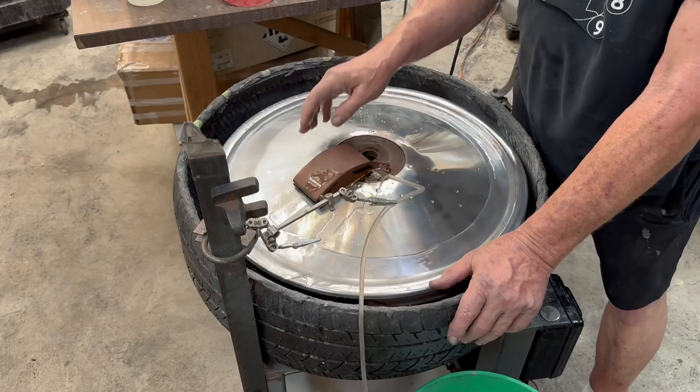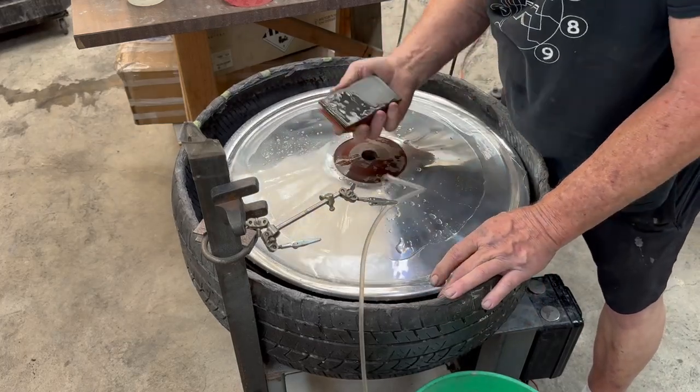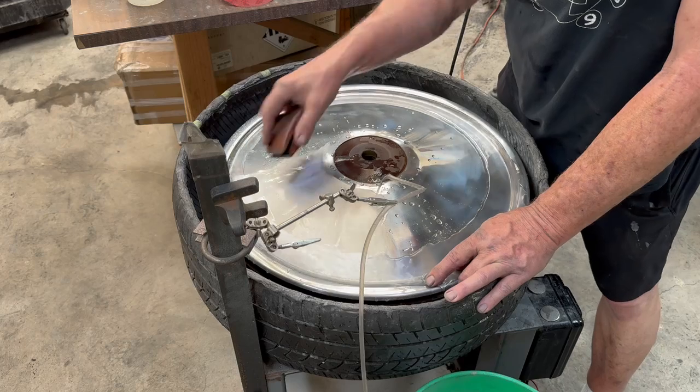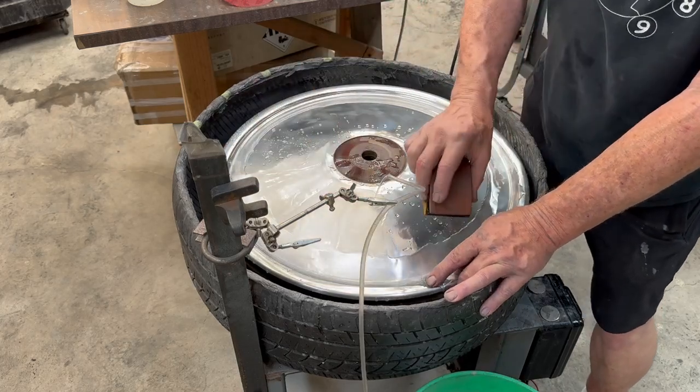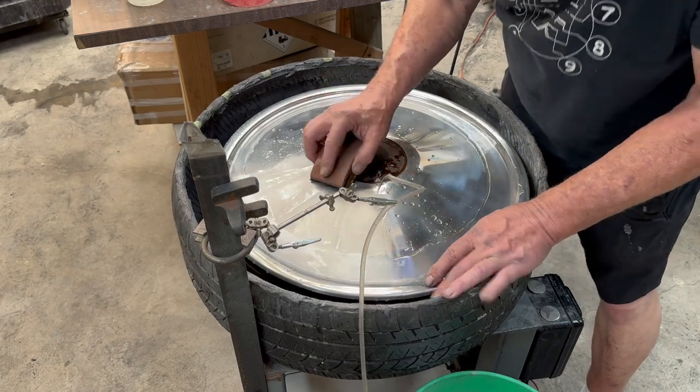This is our spinning lathe here. However, I'm just using it by hand right now with fresh water in it. We have radial 220 grit sand marks around here, so I have to go across them diagonally with 320.